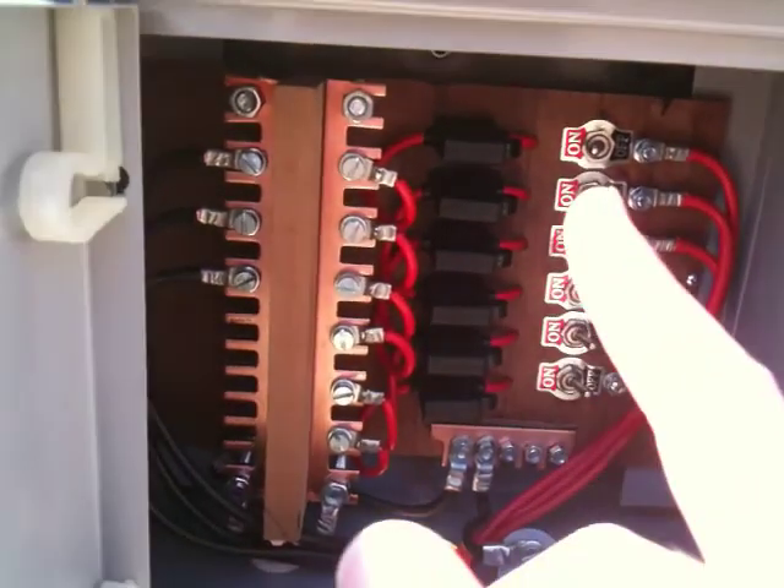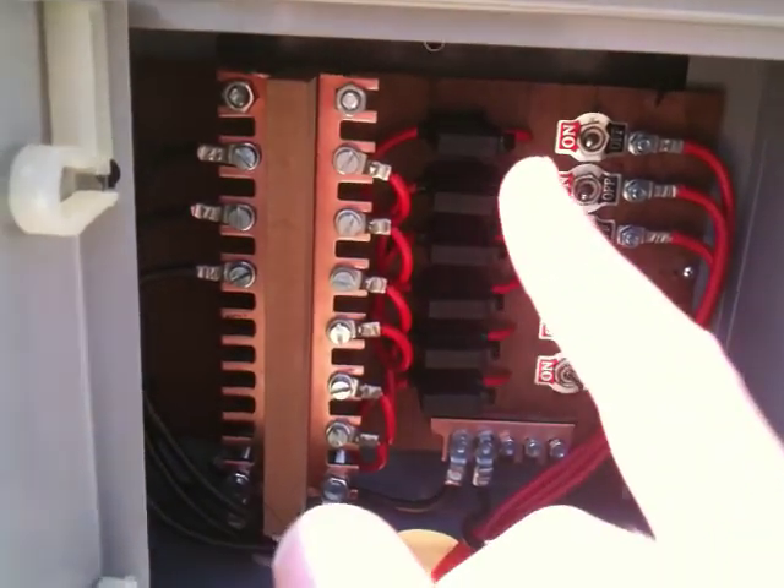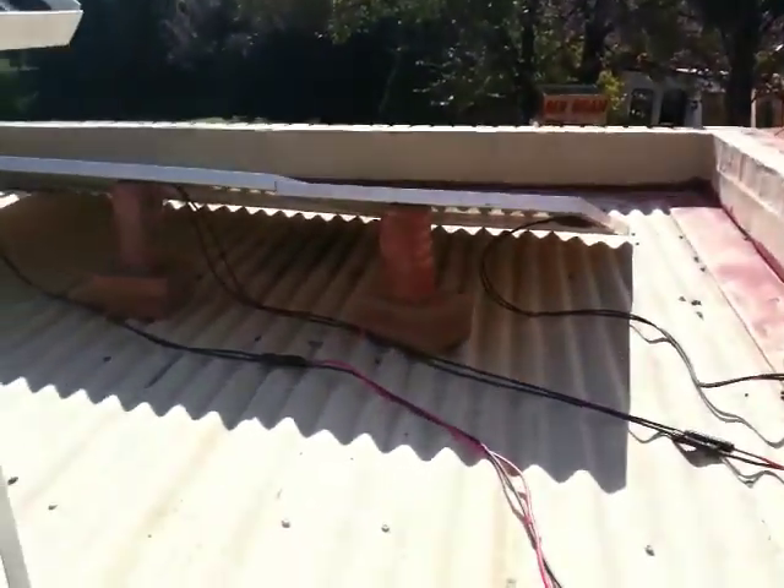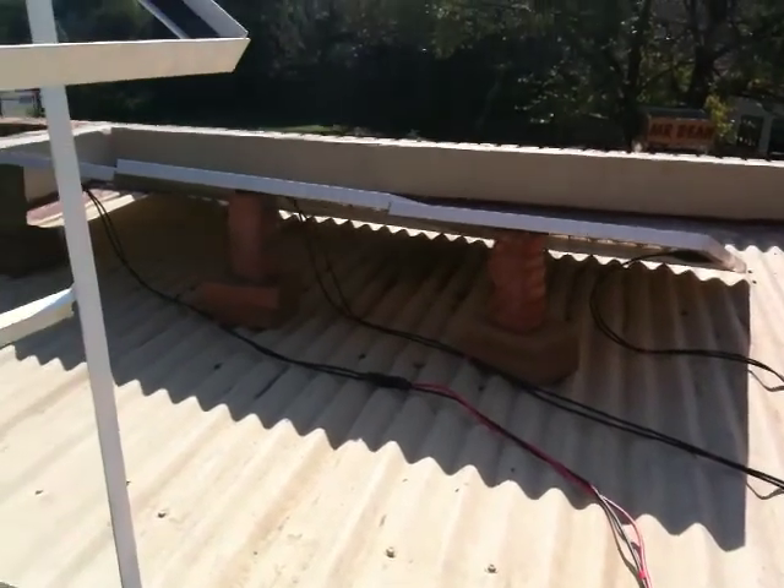There are my switches to turn off each string, and my fuses for each string. At the moment I'm running a 12 volt system, so each string is only one panel — one 12 volt panel.